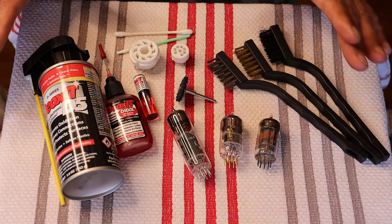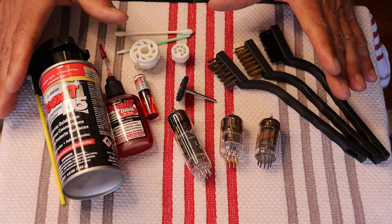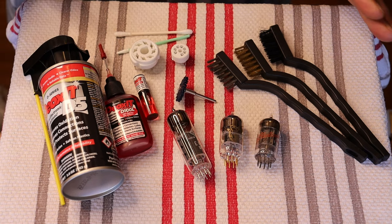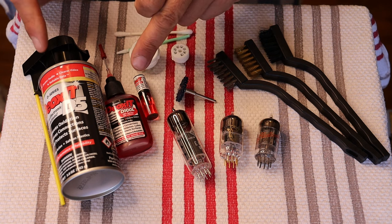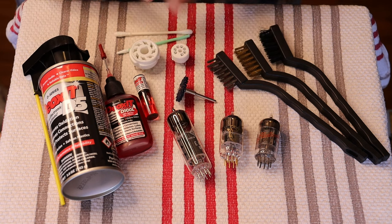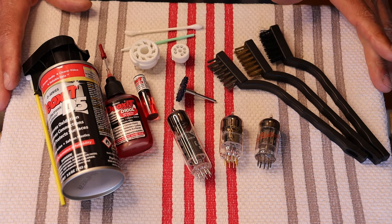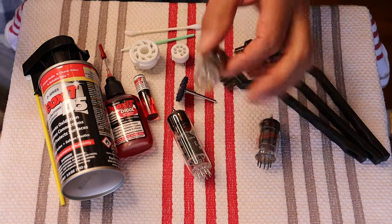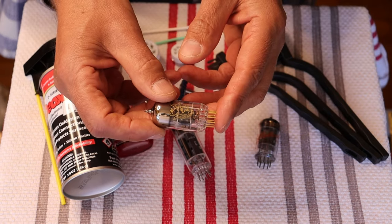No matter what you do, you don't want too aggressive a cleaning solution, so always start with something light. Over here I've got some Deoxit, and we'll talk about that in a minute. I have some sample cleaning implements and sockets, and we'll go through everything one step at a time. Starting with something that has got gold-plated pins.